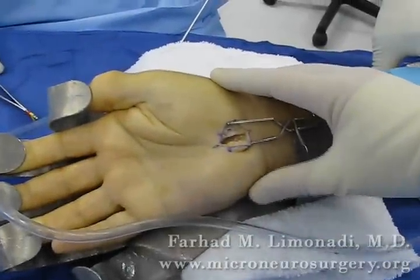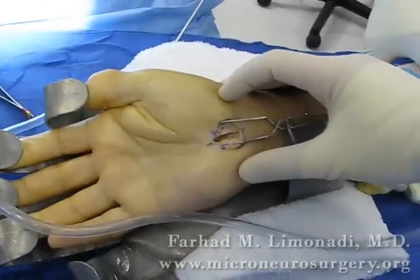This is a mini carpal tunnel release. The incision is approximately an inch.